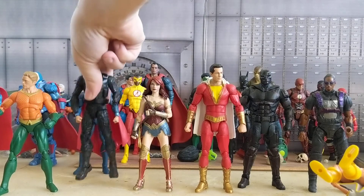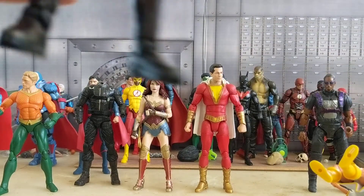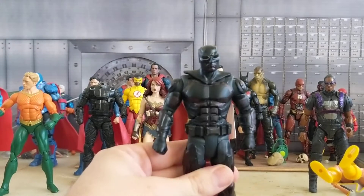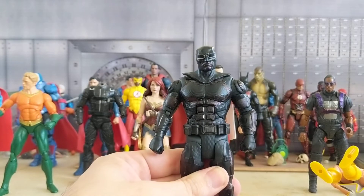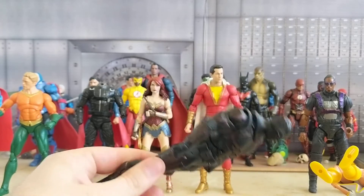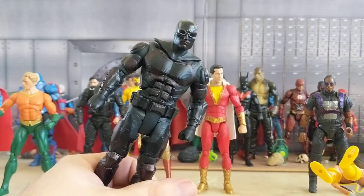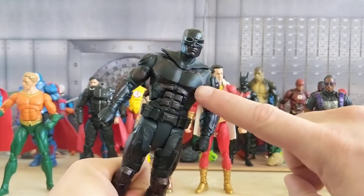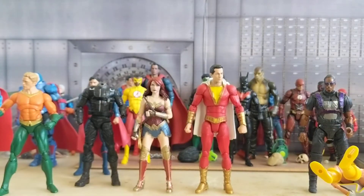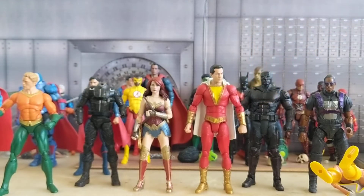Now let's go to Black Noir. This is a Justice League Batman — I just cut off the ears and painted black all the silver for the tactical suit, and boom, you've got yourself a Black Noir. I could do more to cover things up and I probably will, but like I said these are all works in progress. People wanted to see which figures I was using.